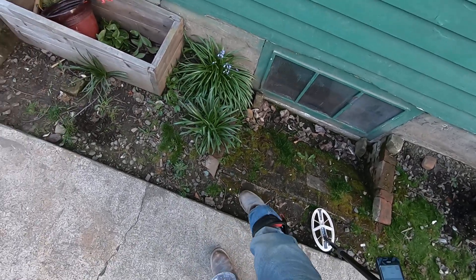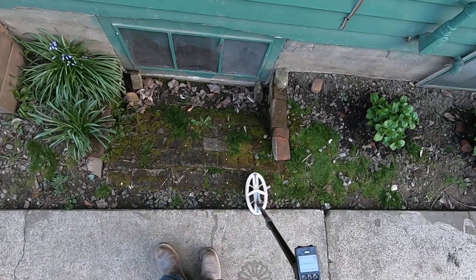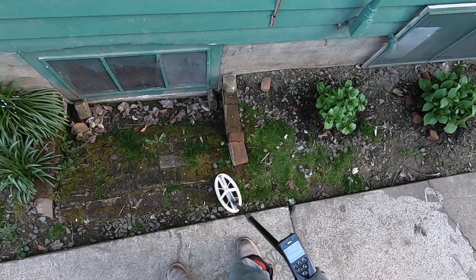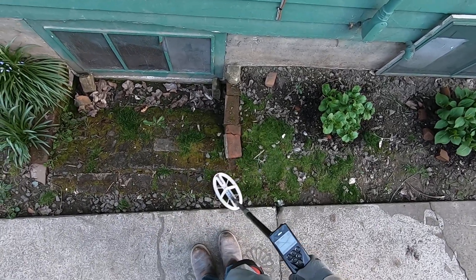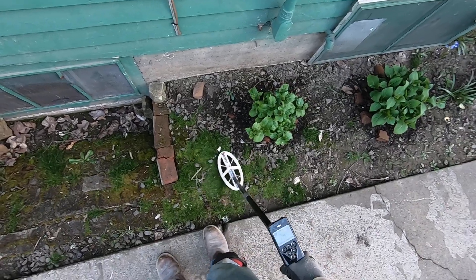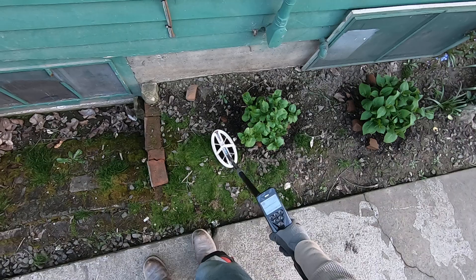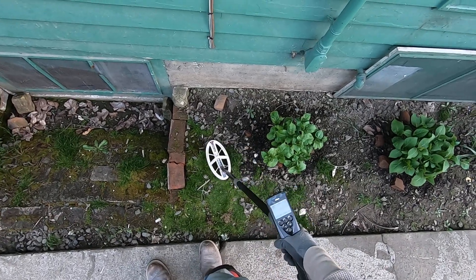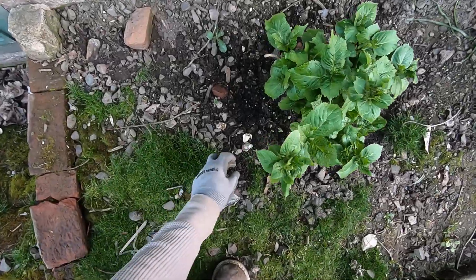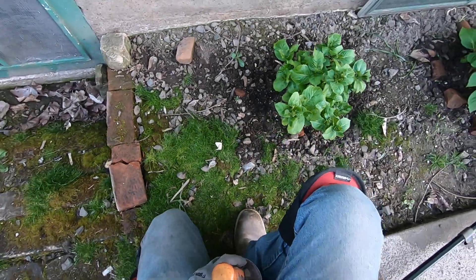I think it's a hot rock down there. About a year ago I stabbed at it a couple times trying to find it, but I think it's a hot rock. Sounds like some foil, all right.